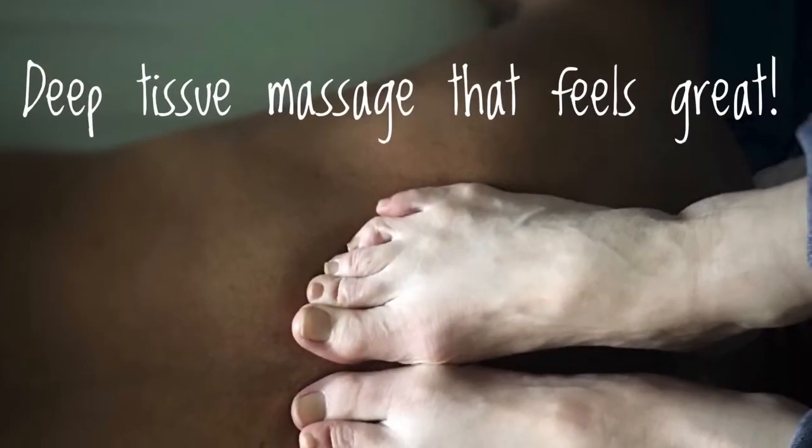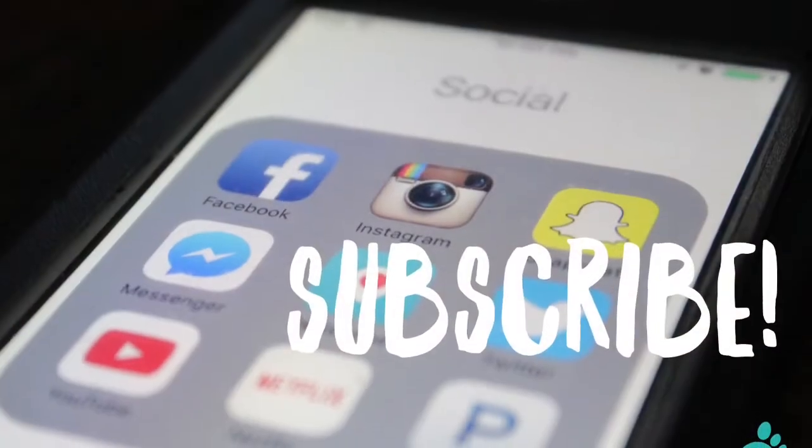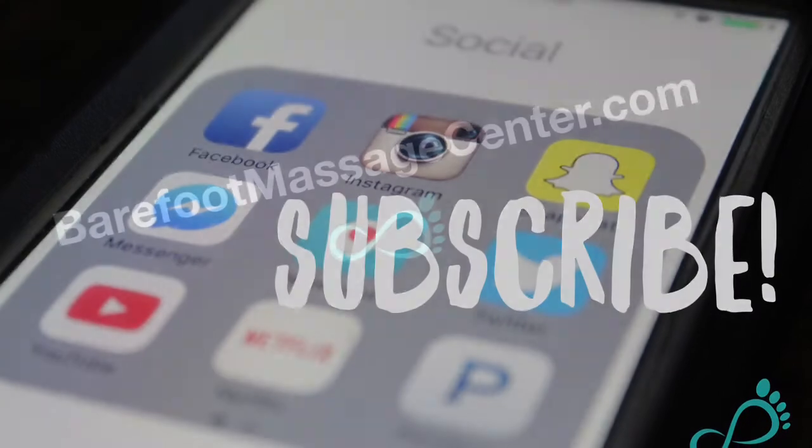If you'd like to see any videos on any particular subject, make sure you leave a comment below. Hit that like button and don't forget to subscribe so that you can see all of our videos as soon as they come out. Thanks!